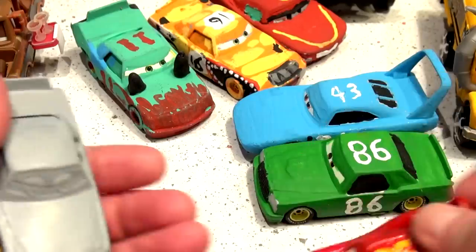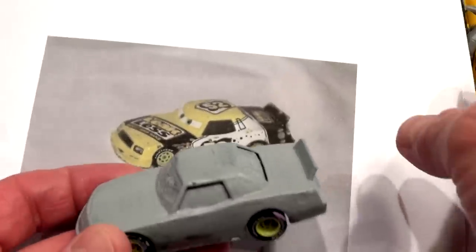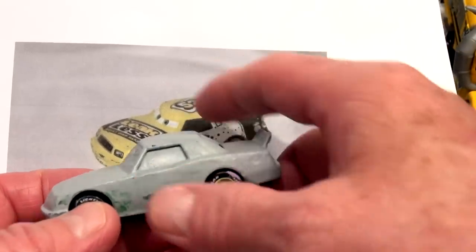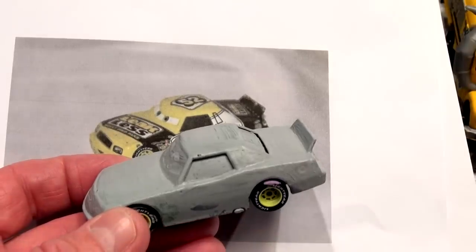So what I'm going to do is get the paint out and paint it all yellow first, maybe two coats yellow. Then we'll paint the side white and the back black. Then we'll put number 52 on the side and the top. Let's get the paint out right now and get this mixed up.